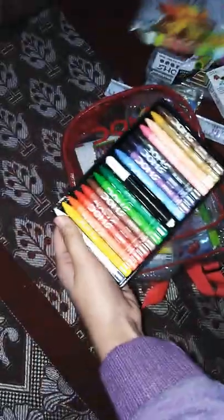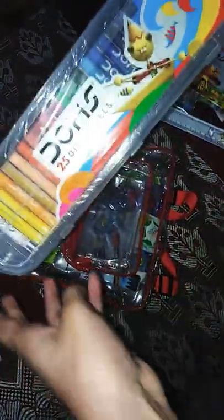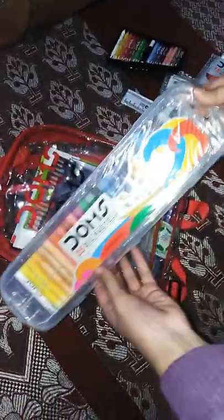See, these are there. Then there is a bag of oil pastels crayons — there are 25 of Dom's. See, many colors are there. Then there is an eraser, this is green in color.